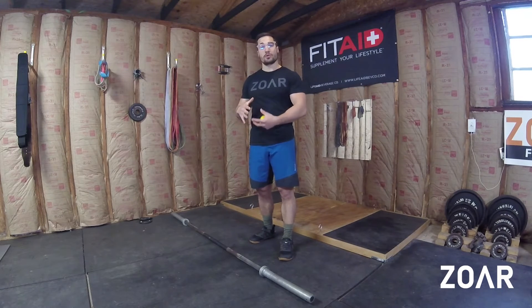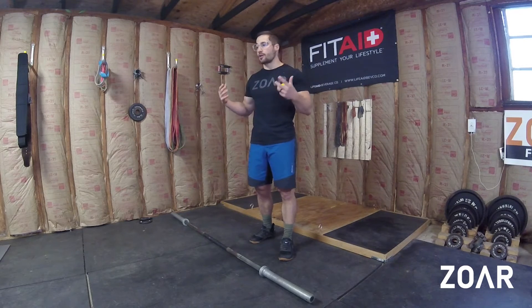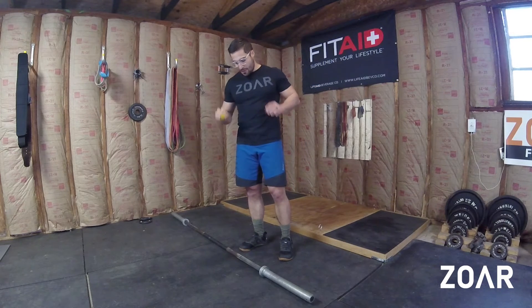The foot has a lot of moving parts and a lot of joints, and because of that it plays a big role in absorbing things like shock while we're doing double unders or running or all these plyometric movements. So a few foot care things.